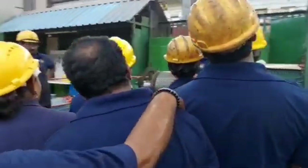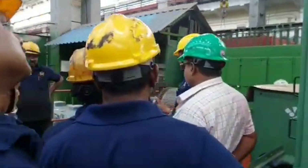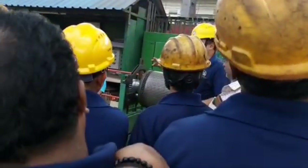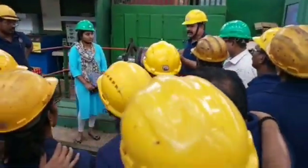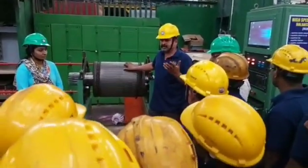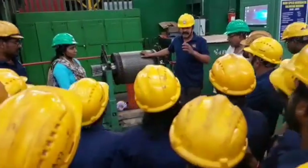Rotor Balancing Procedure of Traction Motor. Purpose of Rotor Balancing Process: it reduces vibration, mechanical stress, and smoothens the motor. An unbalanced rotor causes uneven centrifugal forces during rotation, leading to excessive vibrations. Unbalanced force may also increase stress on motor bearings, causing failure of the motor.